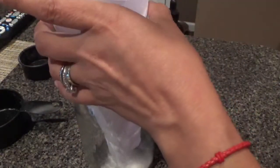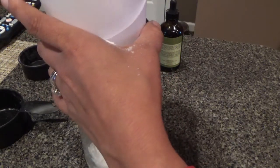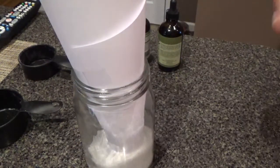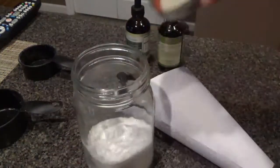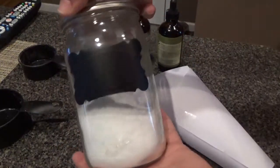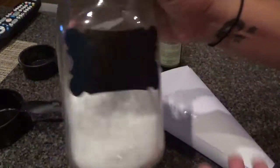I've got a little funnel and I'm just going to pour it in. It smells so good! Now I'll just label this 'sinus bath soak.'